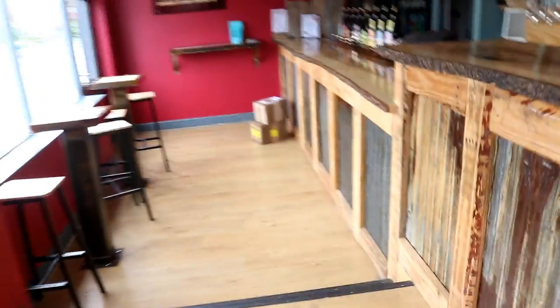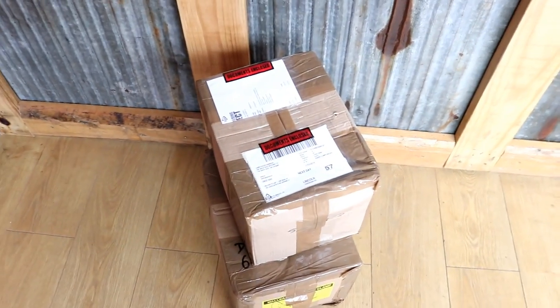Right then, it's here. There we go. A couple of boxes. So these should be the board fittings, the board clamps for the decking outside which we've actually got almost completed.